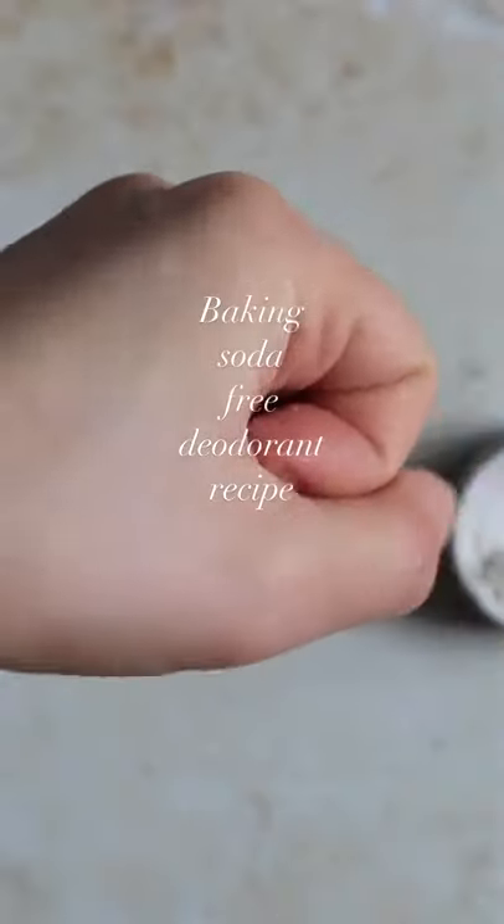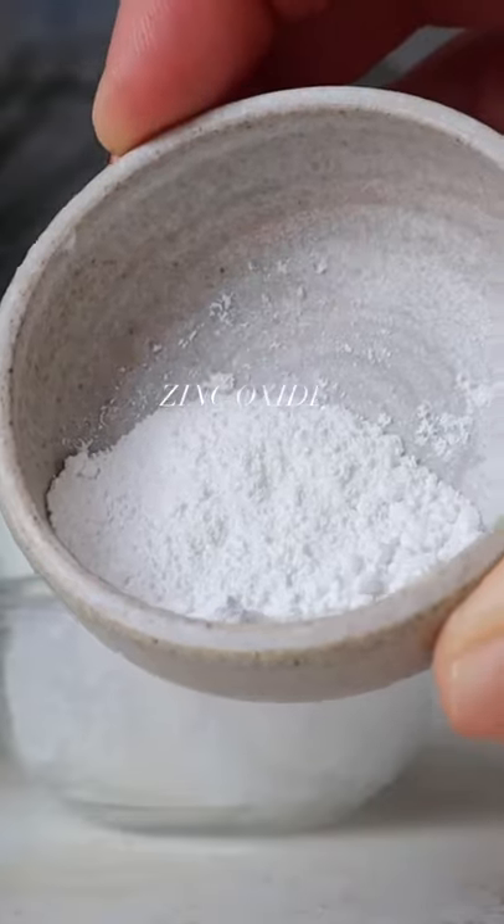If your natural deodorant is giving you itchiness, then you have to try this recipe. It uses zinc oxide, which is antibacterial and anti-inflammatory.